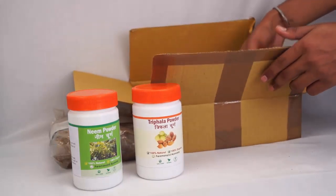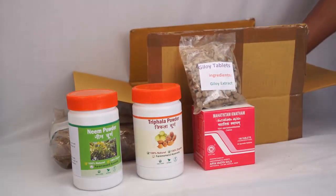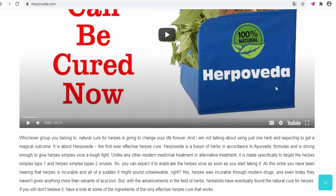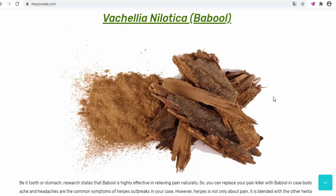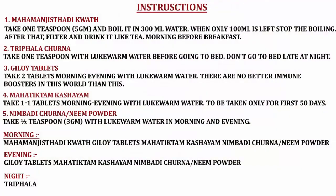Once you have opened the package, you can take a look at what you have received. Before I go on and tell you about each of these items and how you can use them, there are certain things I would like to let you know. As mentioned on our website, all these products are herbal products, and each individual item consists of various herbs combined together in the right proportions. You also get an instruction sheet along with the package, explaining how to take each individual item.